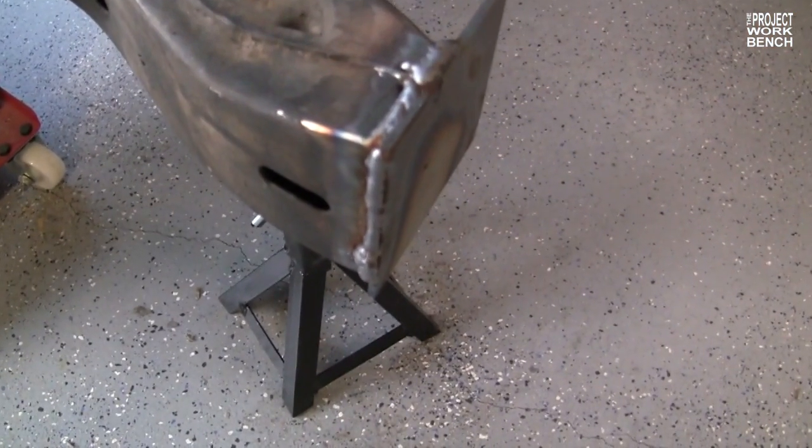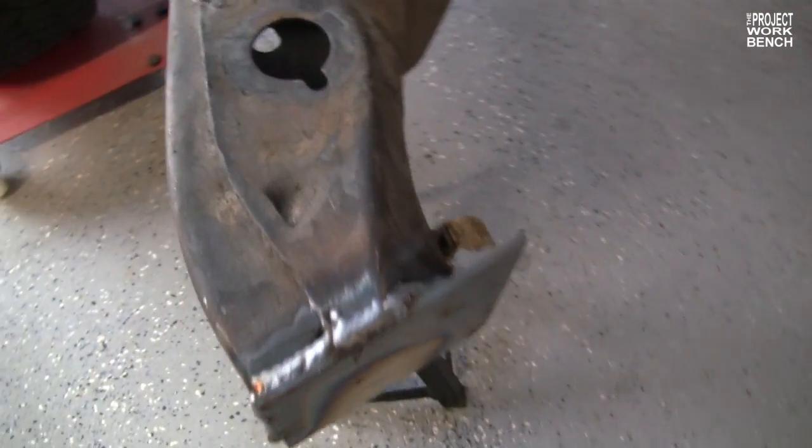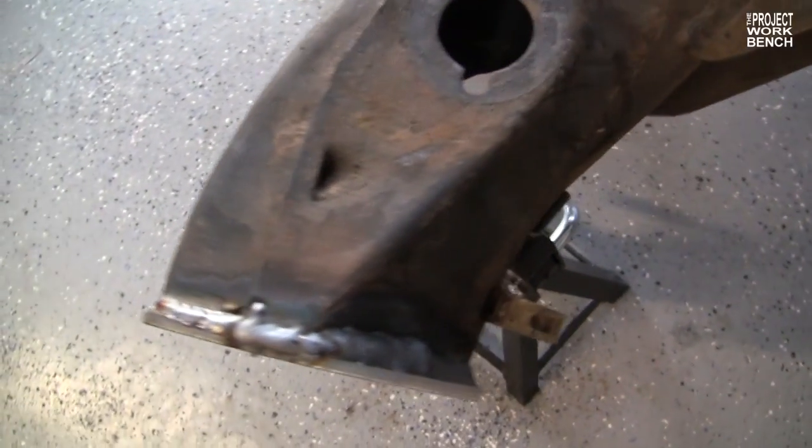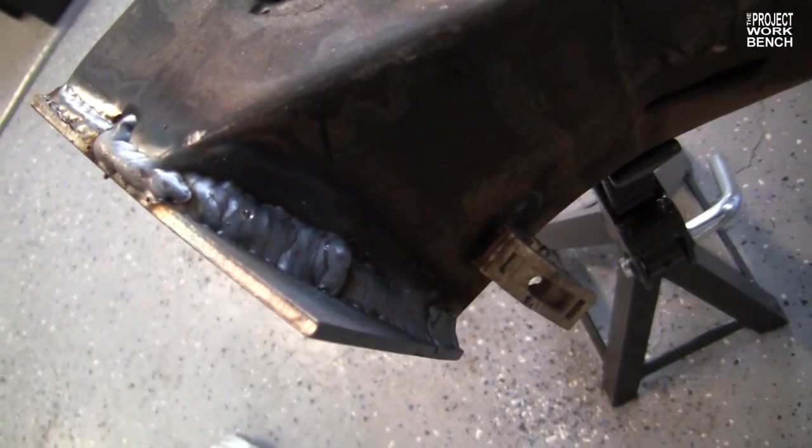After about an hour or two of debugging the welder and getting everything working right, Bo is getting welds that he's quite happy with. Apparently this is what good welds look like, so I'm really excited about the progress we're making tonight.